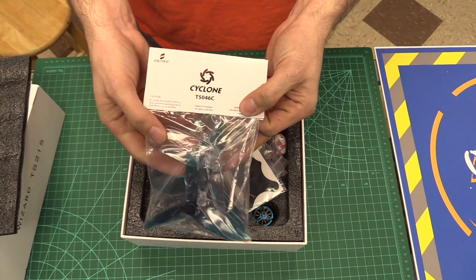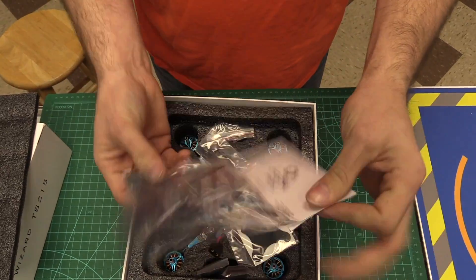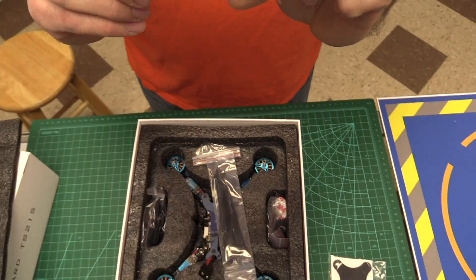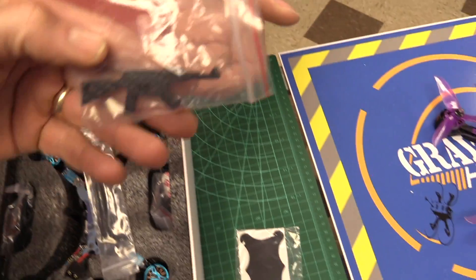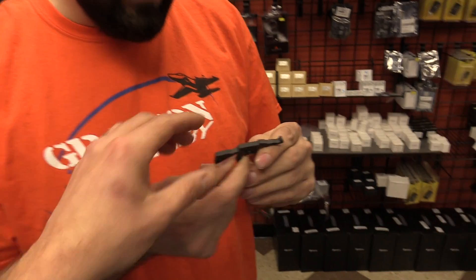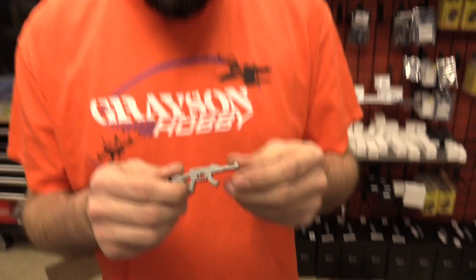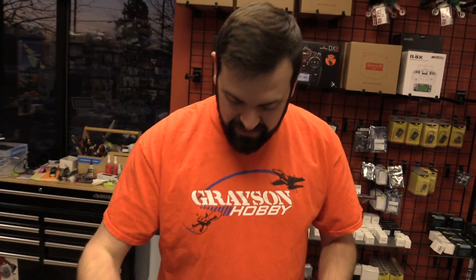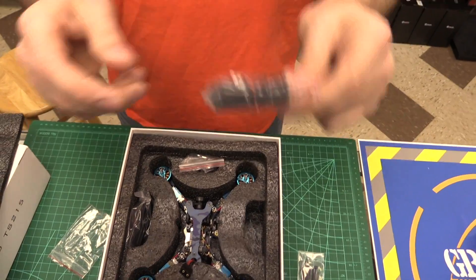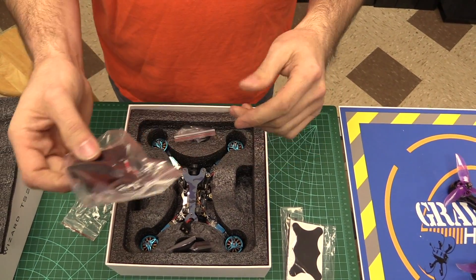First things first, it does come with Cyclone 5046 props — one set of blue, one set of clear, so about eight props total. There's a little rubber pad for the battery, some zip ties, foam landing pads like you've seen on the older wizard, a little battery protection plate so you strap it down with the battery — kind of like a skid plate to keep from damaging your batteries. There's also an antenna, some prop nuts, standard steel prop nuts, a battery strap, some extra screws, and last but not least, the quad itself.